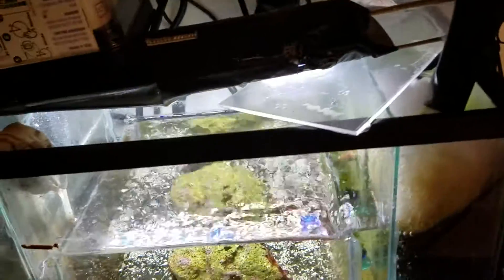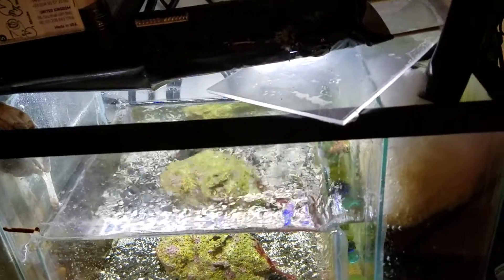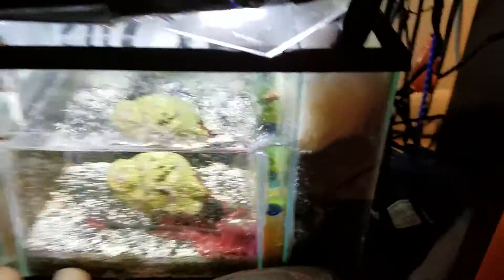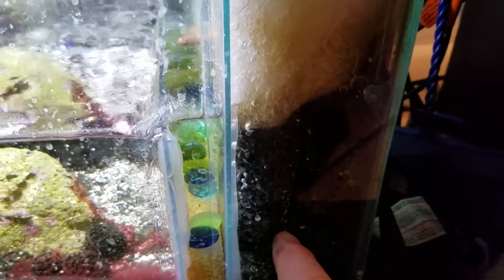I bought this LED light that I always keep on — I think it's like 12 bucks on eBay. This first chamber it goes into has a bunch of bio balls. Then in the second chamber I have a moving bed filter, and I have K1 media in there along with a little air stone.